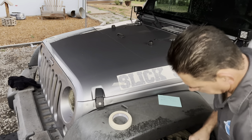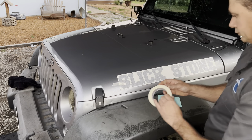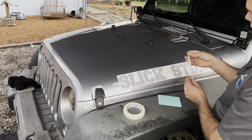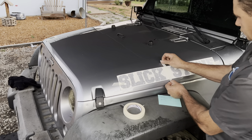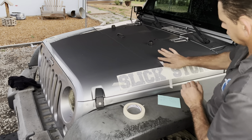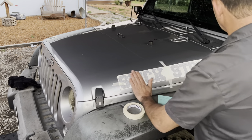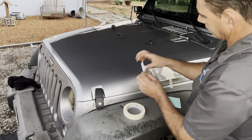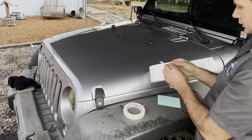Now I'm going to put my tape in the middle and start at this end here, and just like we did on the opposite side, we're going to peel it back and stick it.